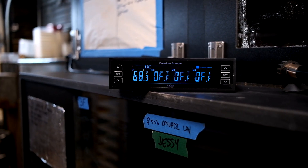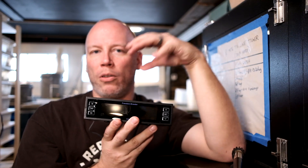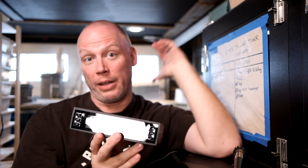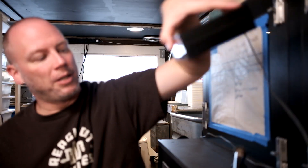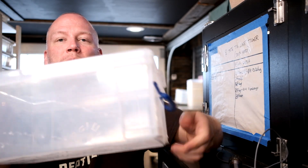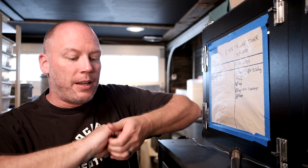This is a four-zone Freedom Breeder thermostat. You don't need a four-zone for one incubator — you only need a one-zone. But here at Reach Out Reptiles we have so many that we typically use four zones. So let's say you get your thermostat, you get your heater, you plug your heater in, your heater is in the water, it is set at 91 degrees. This, for all intents and purposes, is going to be your egg box. What you want is probe placement.